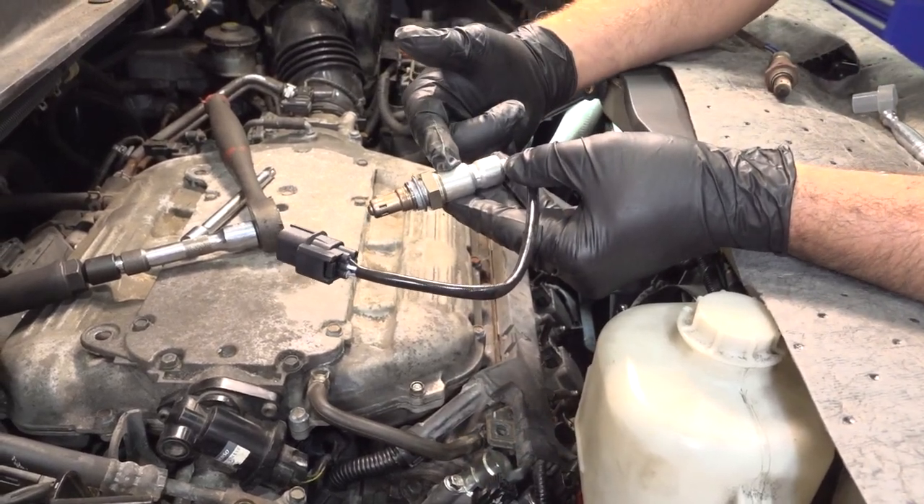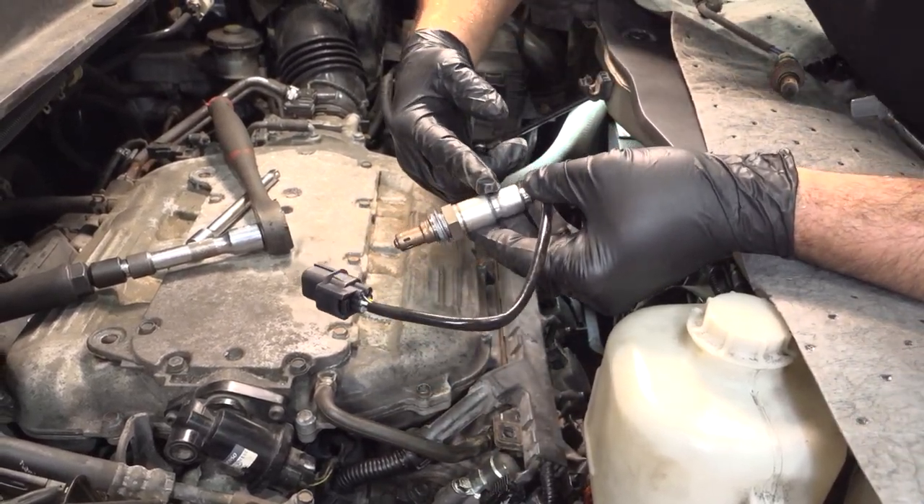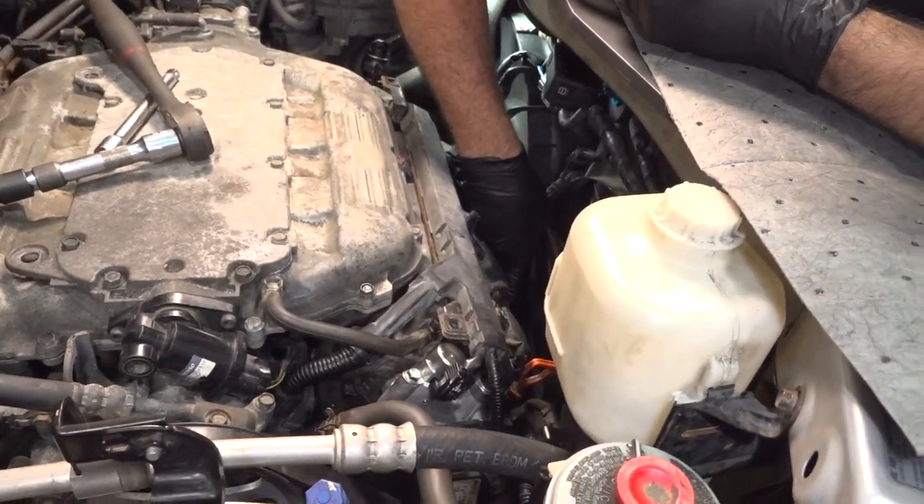I'm going to go ahead and replace our forward-mounted O2 sensor. This is an upstream sensor located right down on the top of our exhaust manifold.